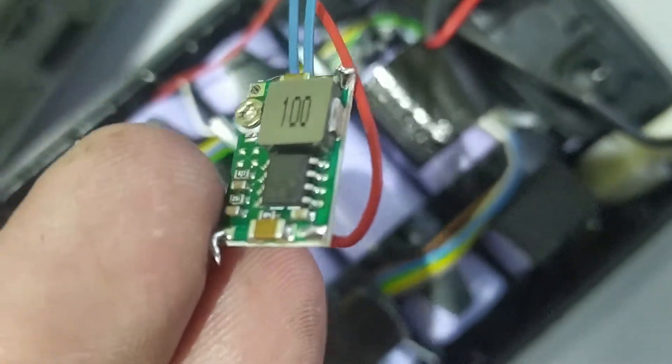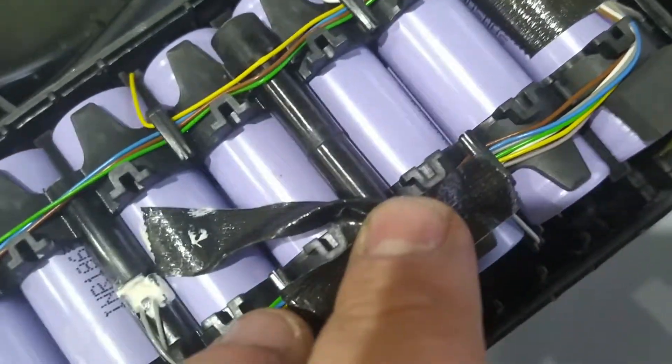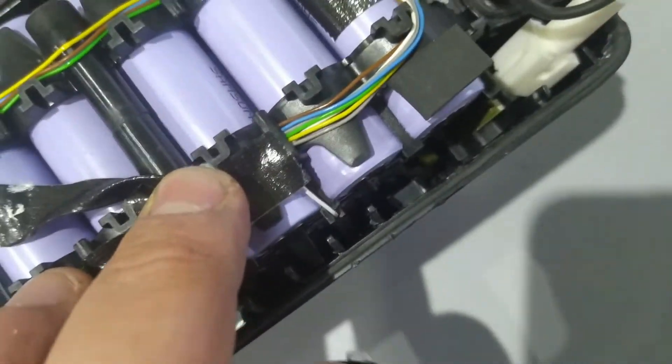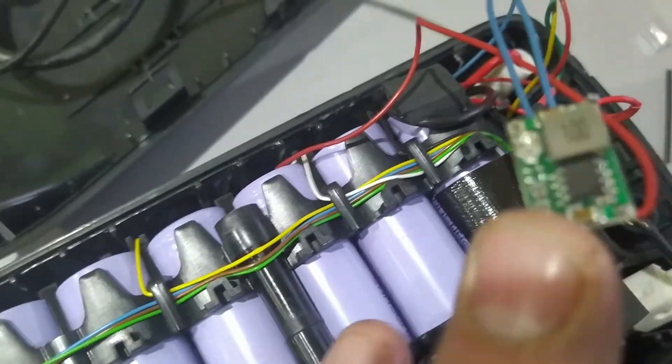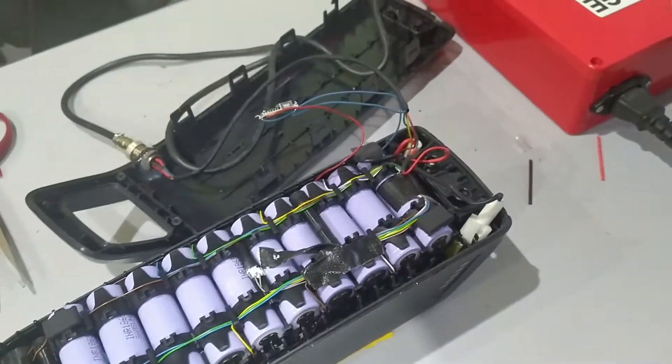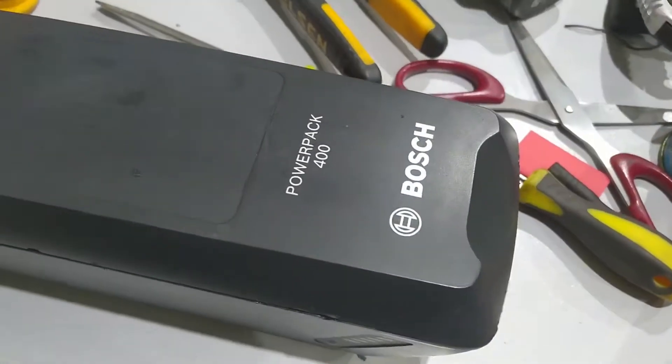I installed this step-down module for five volt output. I took the voltage from two batteries — when charged it's about 8.4 volts — and it outputs five volts, which is fine. It's charging, so everything is working.